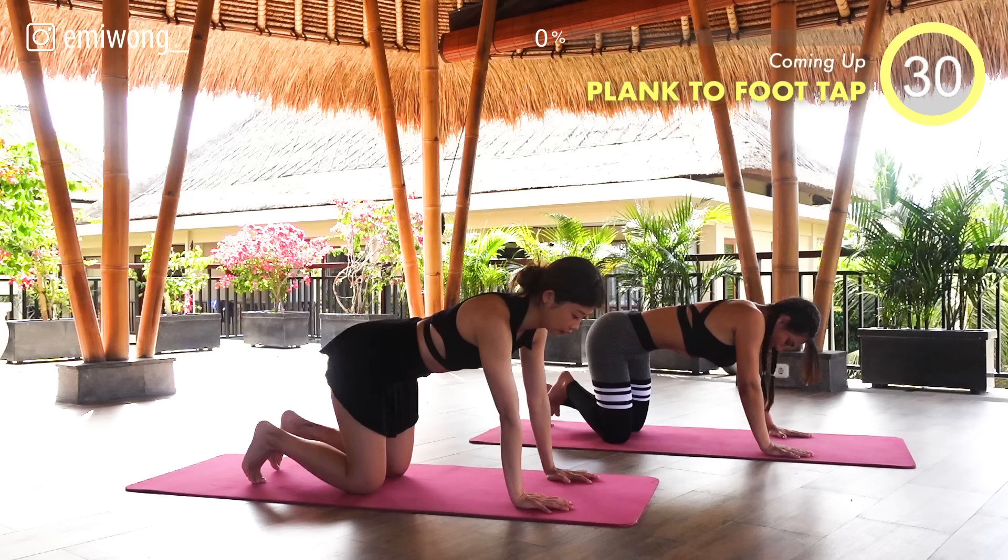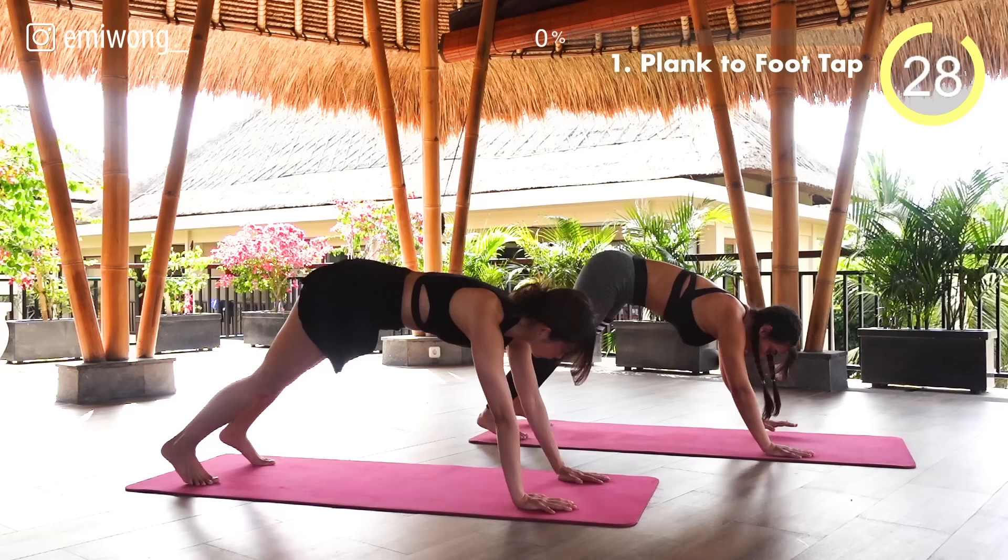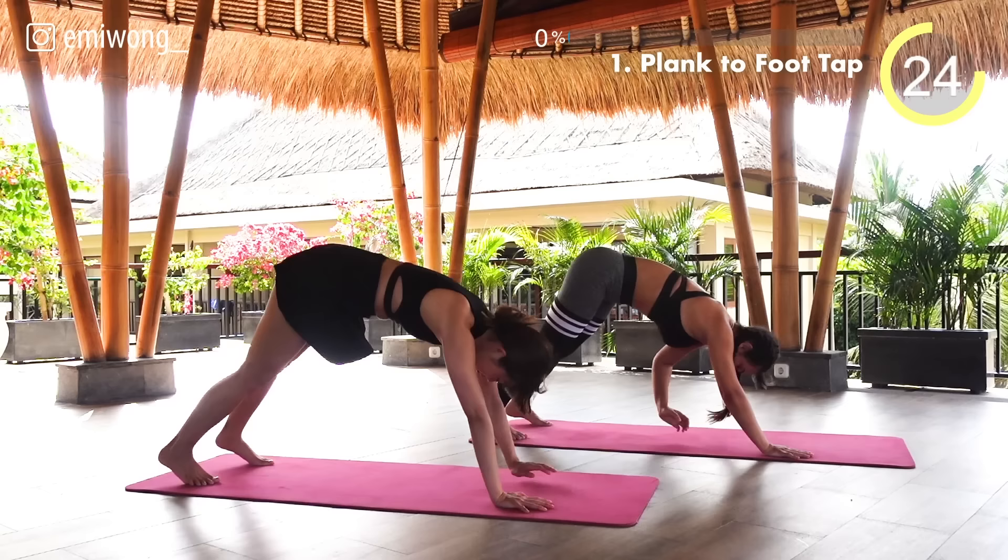Begin in a high plank position with your body in a straight line. Squeeze in the lower belly and bring your hip up and back as you tap your opposite foot. Back to high plank and keep your core tight. Alternate sides.